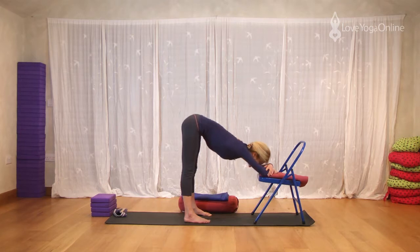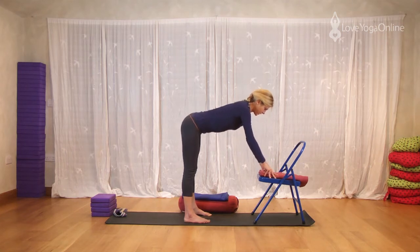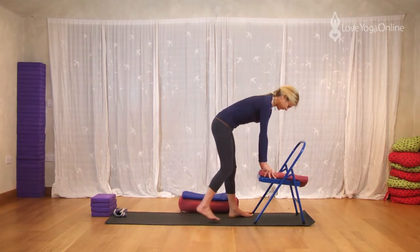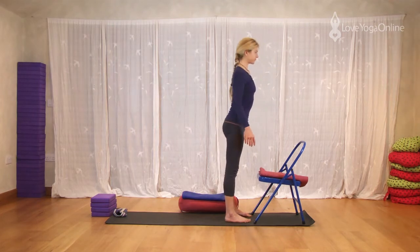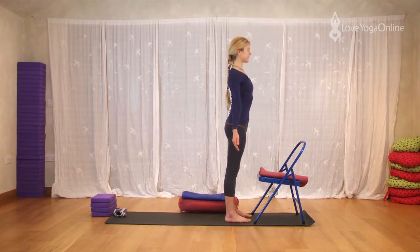Come up. Press your hands into the chair. Walk forwards. Stand up. Have the tailbone moving down, shoulder blades down the back. Stand in a good Tadasana looking directly forwards. Then we'll do again — Ardha Uttanasana, half Uttanasana. Place your hands into the chair. Step yourself back.